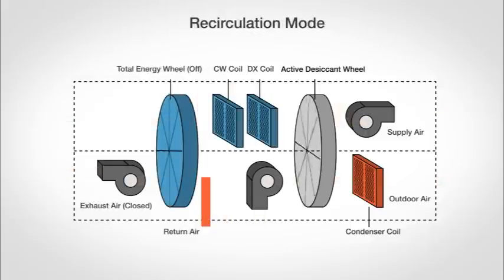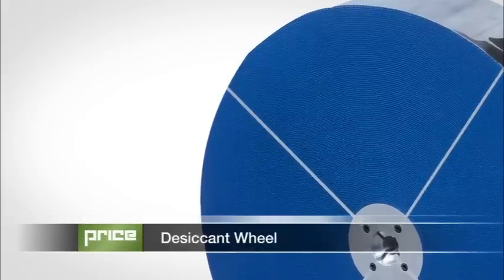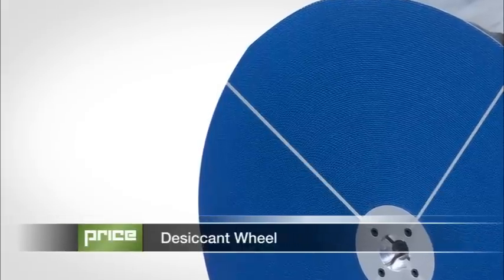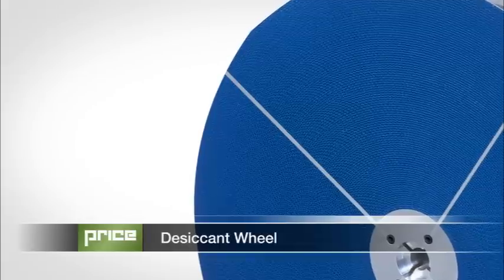During unoccupied hours, the unit operates in 100% recirculation mode, which controls building humidity without bringing in additional outside air. The use of a compression cycle around the desiccant wheel offers several distinct advantages, including humidity control and energy recovery.